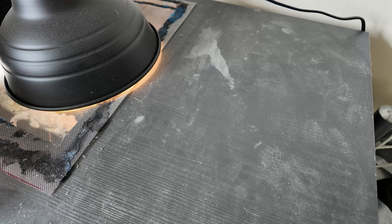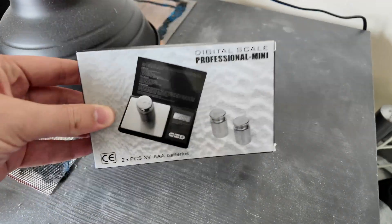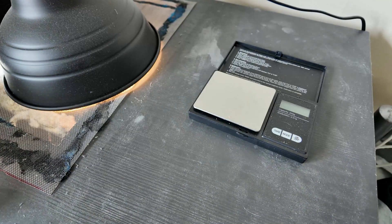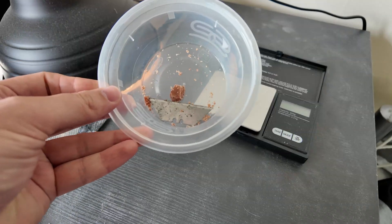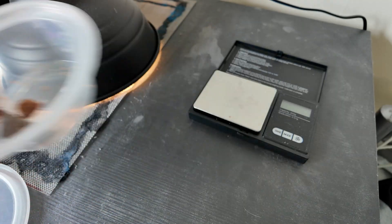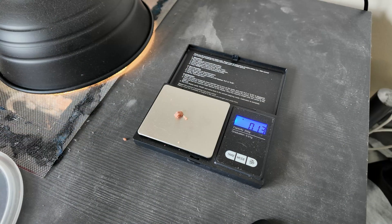We're going to use this vivarium as a work surface. First thing I'm going to do is get out some mini scales. Next thing is to take the drug and begin cutting it up. Normally it's in a big chewable tablet for dogs, but I've been using it for a lot of my collection. I need to weigh out a shard of 0.13 grams.